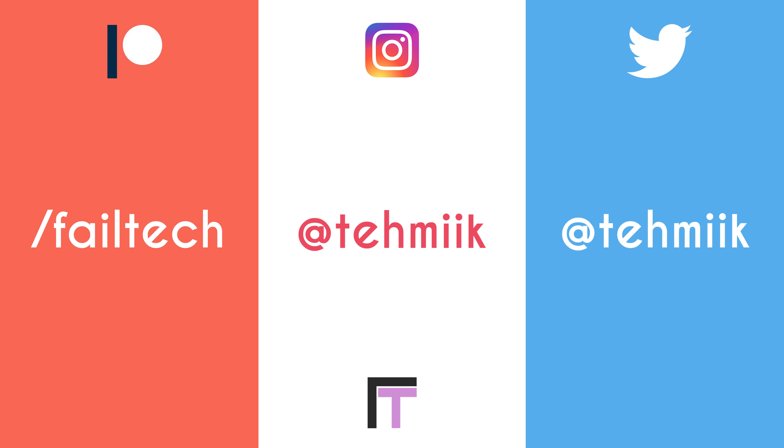Alright guys, that's it from me. My name is Ryan Thomas for Fairtech — thank you so much for watching. Please like, dislike, comment, and subscribe based on your thoughts. If you want to support me on Patreon, thank you so much Ross for your support. My name is Ryan Thomas for Fairtech, and I'll see you in the next one. Peace.